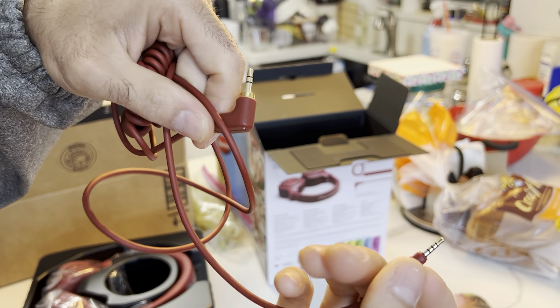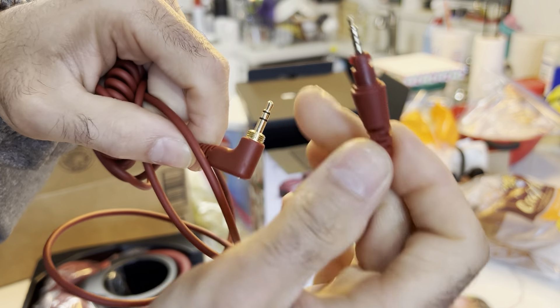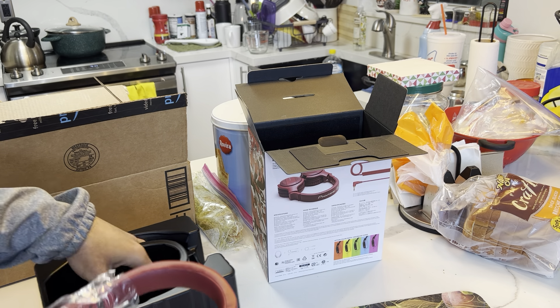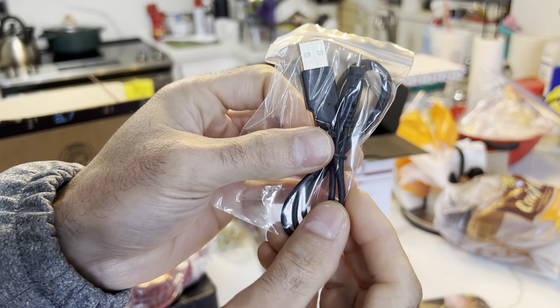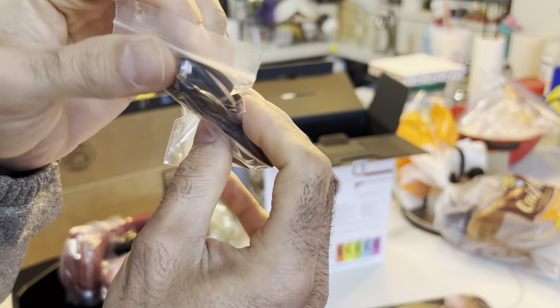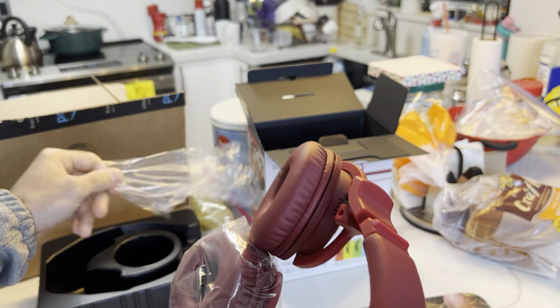It kind of sucks because if you lose or break this cord, you can't just buy an auxiliary cord and attach it — unless you find one that matches both ends, or buy the same color again from Pioneer's website or if Amazon sells it. You also get the USB cable, which is not USB-C but regular USB Type-A, which is still not bad. And then the main thing — the headphones.